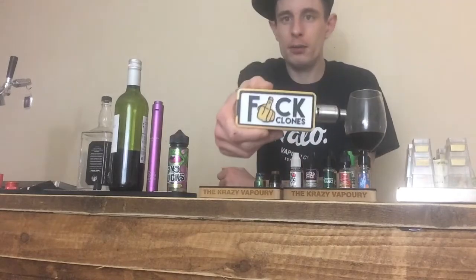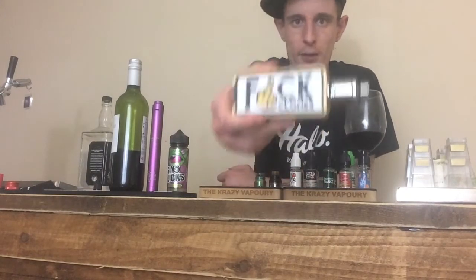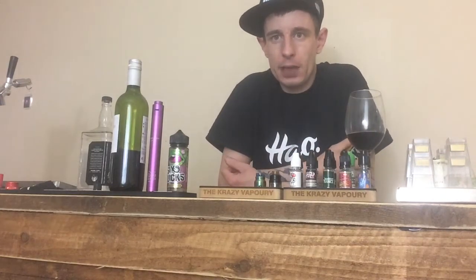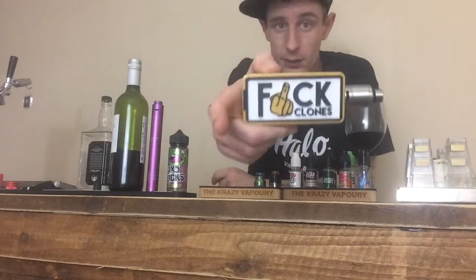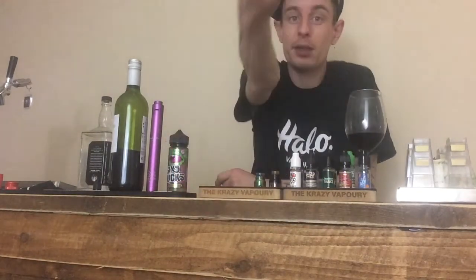The device itself you can pick up for around a hundred pounds — I picked this up for £109 from Evolution Vaping, so big shout out to them at evolutionvaping.co.uk. They do various different designs, so you're looking at about £109 for the device itself.